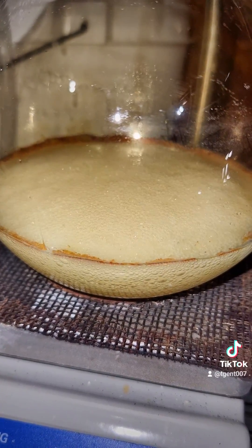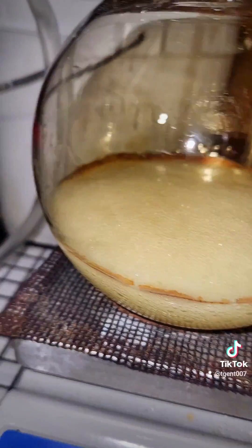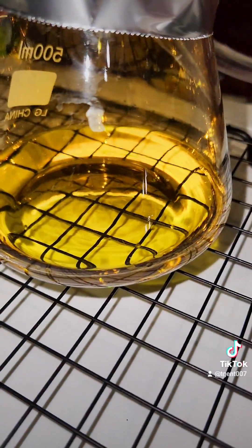After two hours, the reaction has nearly stopped, and our final yield looks to be about 80 milliliters.